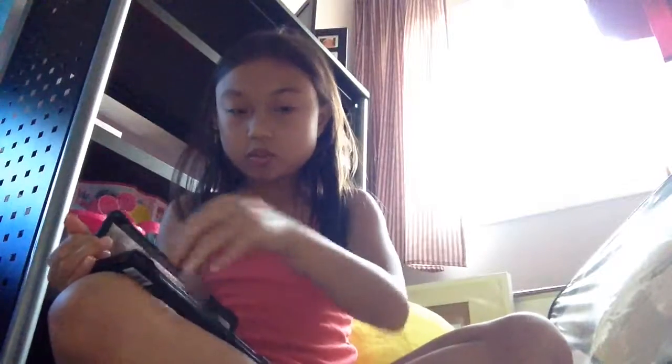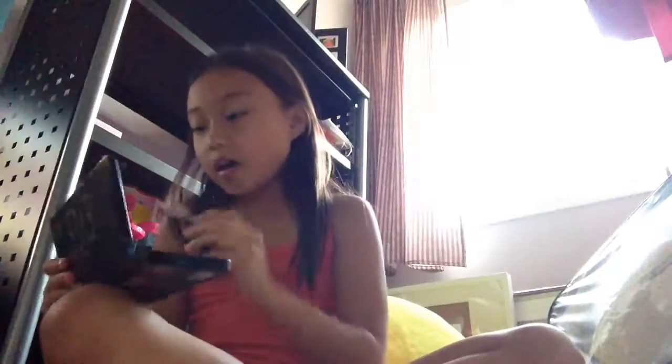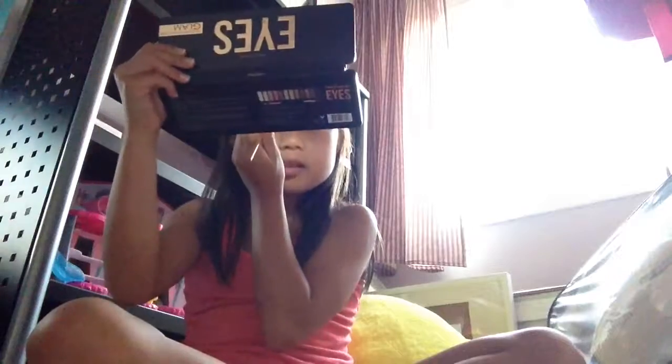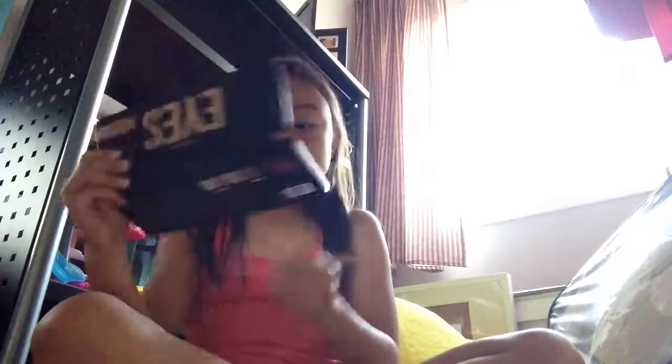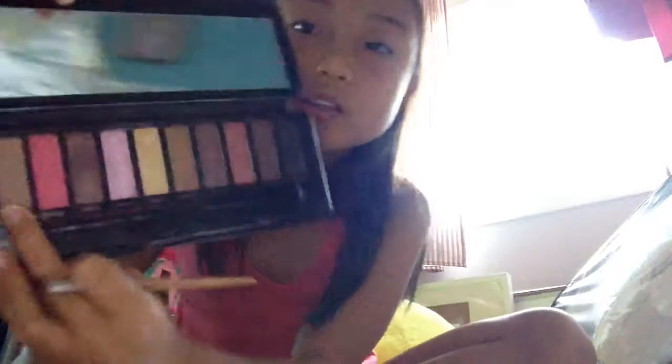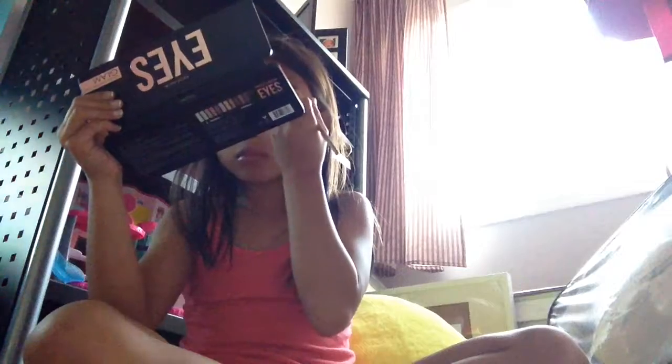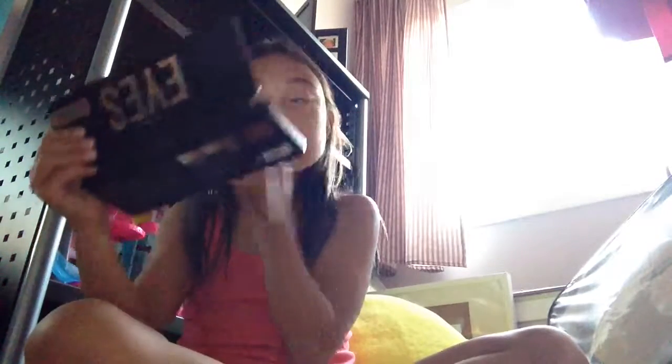Now let's go into my eyebrows. I'm only gonna put a bit. I'll take my thin angled brush but I'm using my eye palette because I have a nice shade of brown I like to use. I'm only gonna put a bit — I'm not really an eyebrow girl. I'm gonna apply it just under my eyebrows and do the same on the other side.